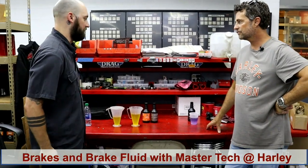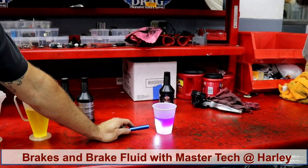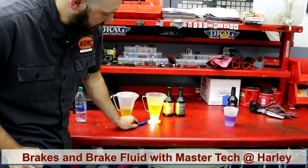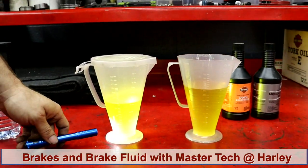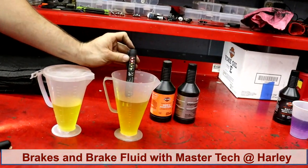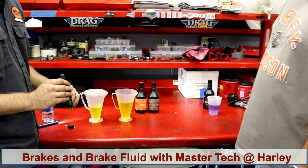So I got the brake tester to show you how this works. If you use a flashlight and look at the DOT 5 brake fluid, you can see how purple it is and how the water has separated from the silicone base — you can tell water is in the system. With DOT 4, you can't tell, because the water gets absorbed fully by the brake fluid. You have to use an actual brake tester. This one is reading over 4% water, and that's dangerous. Harley says 3% or higher, replace your brake fluid.